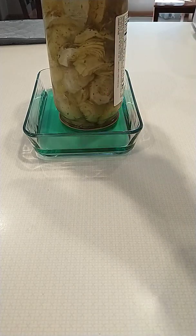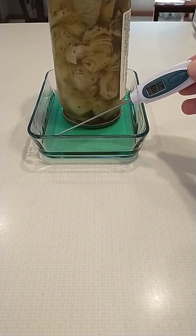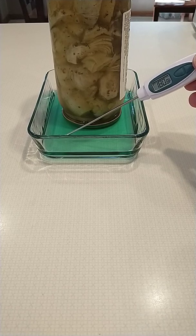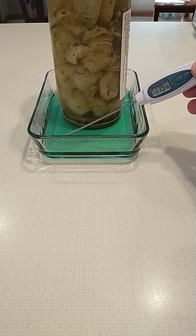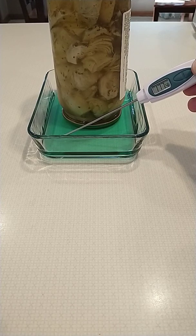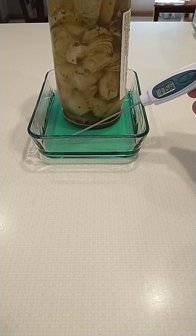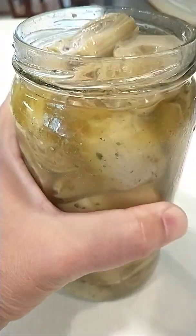Then do the same thing: put the jar in it. The water is around 180 degrees. Leave the jar in there for about a minute, then take it out. The metal will have expanded, the glass will stay cool, and then the cap will come off — and there you go.